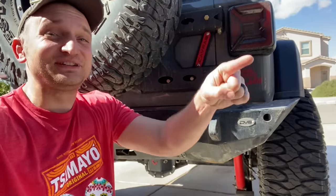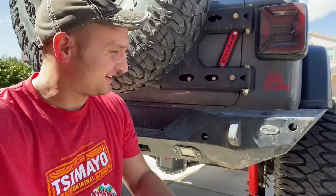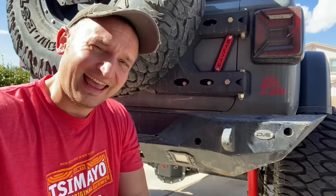What is up, JL Life Modo here. Today's video I'm really excited for — a lot of people have been asking why I don't like this bumper, and I'm going to be telling you why and switching it out with something better. Y'all stay tuned.